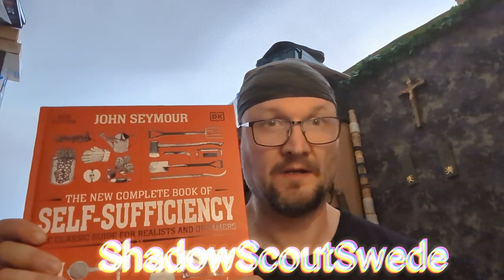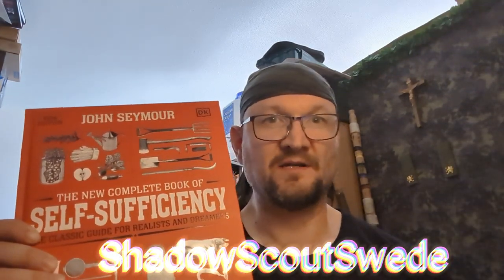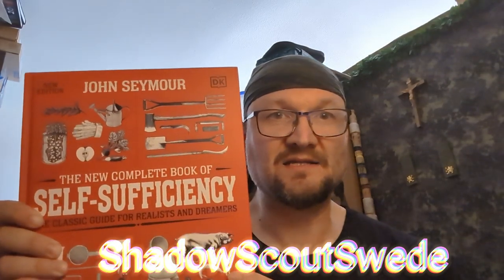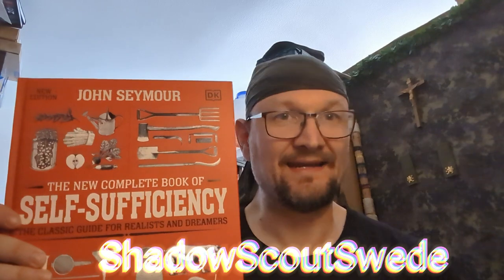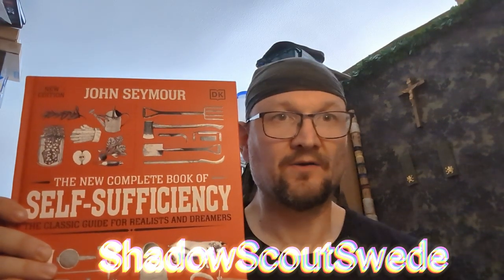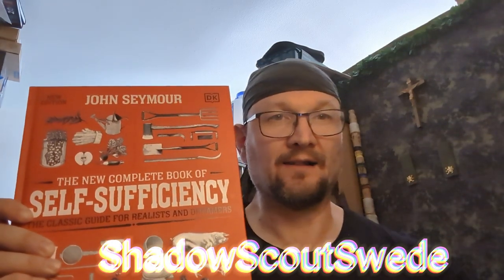I highly recommend it. So as a prepper, and to my prepper friends — buy this book. You will need it. This will be a great and wonderful help.